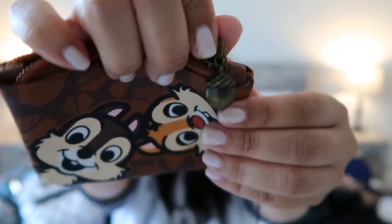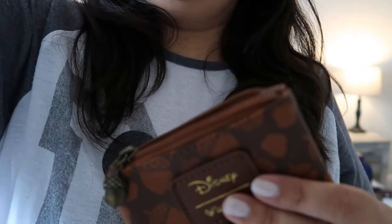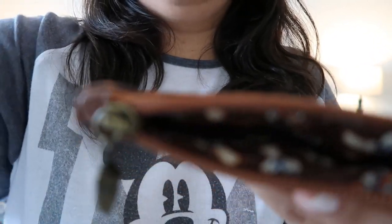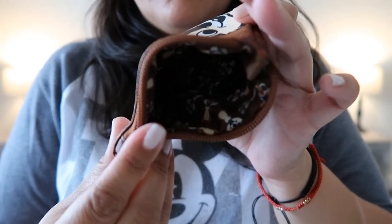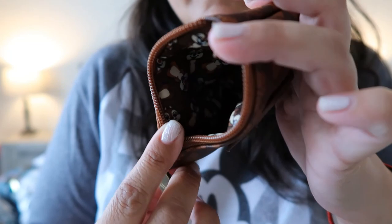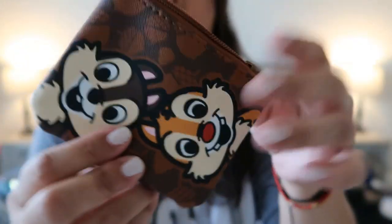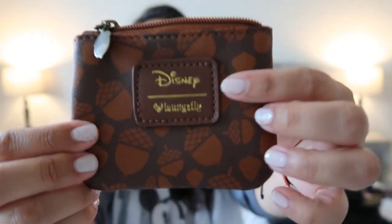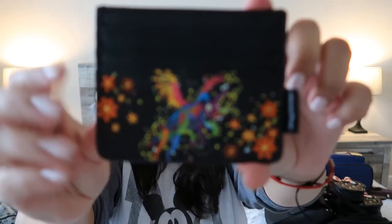I think this is very adorable. Inside it has all the images — there you go, I think you can see it. Very cute. The back just has the Loungefly badge with acorns.